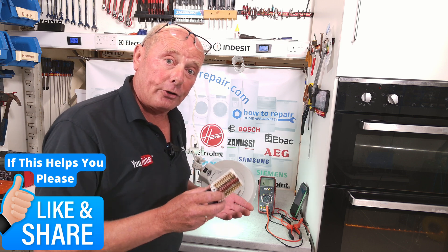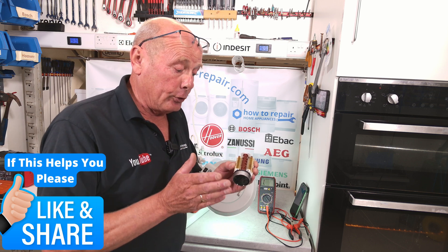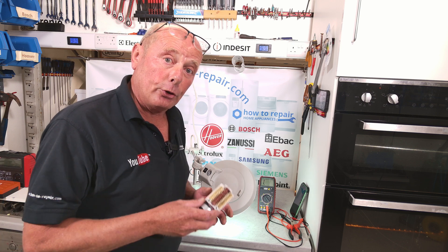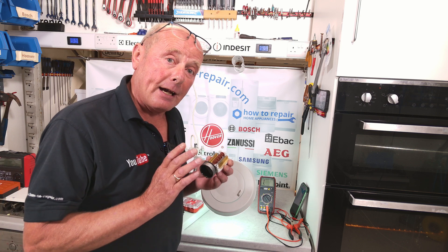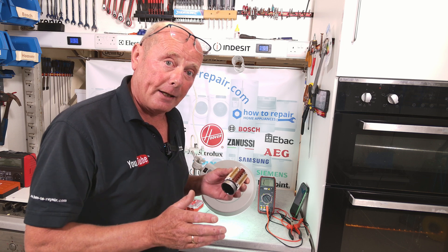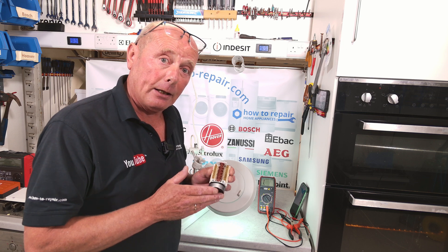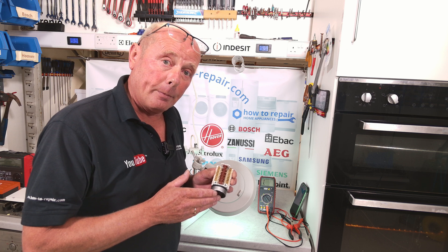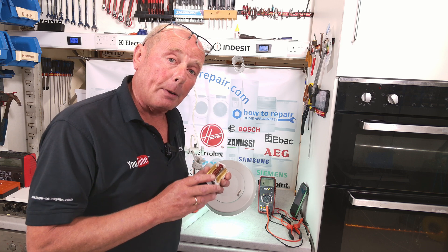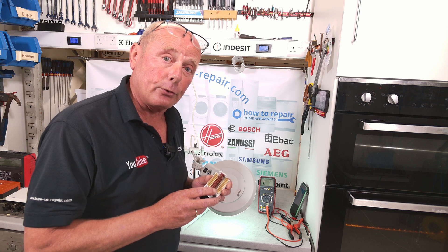Thank you very much for watching this video. If you do need to replace the selector switch, just follow the procedure in reverse. Remember, you can always buy the parts from us. We have over 500 videos on the YouTube channel to assist you in all your appliance repairs. You can also click on the Buy Me a Beer page to support the website. Not only do we sell parts, we supply the information to assist you in the future. Thanks very much for watching.